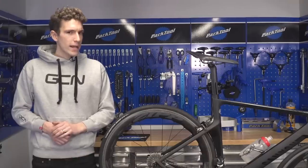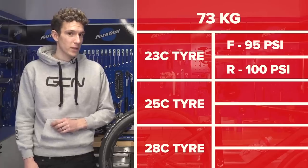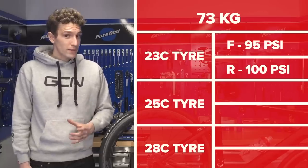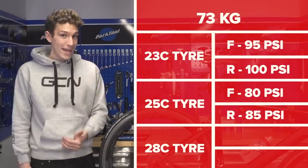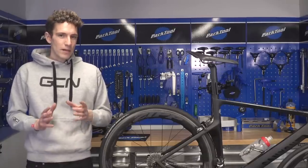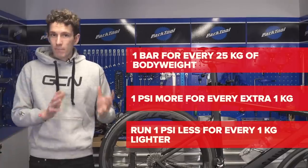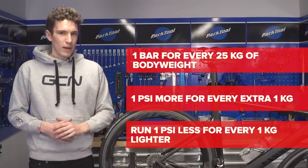Laurate asks: most road cyclists never run their tires at the manufacturer's recommended pressure of 100 to 120 psi — how should they determine how much pressure to use without risking a pinch flat? I weigh 73 kilograms. With a 23c tire I use 95 psi front and 100 psi rear. For 25s, I use 80 and 85 psi, and for 28s I run 60 and 65 psi. If you're lighter, consider about 1 psi less per kilogram of body weight difference, and the opposite if heavier. In bar, that's roughly 1 bar per 25 kilograms of body weight difference.